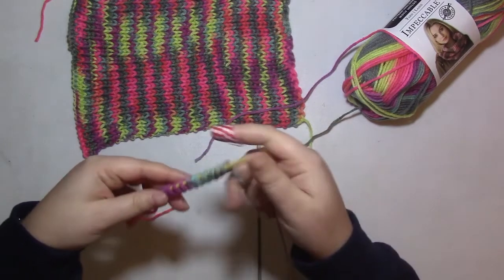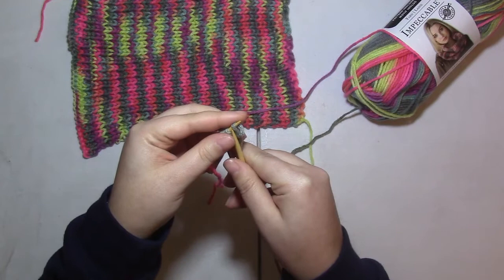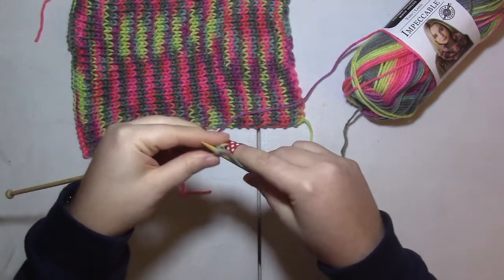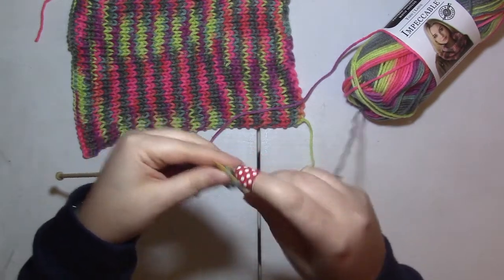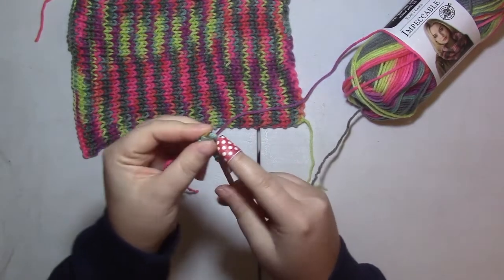For the stitch pattern itself, you just need to know how to do knit stitches and purl stitches. The pattern we're going to work with is: knit one, move your yarn, and then purl one. We're going to repeat that pattern throughout.